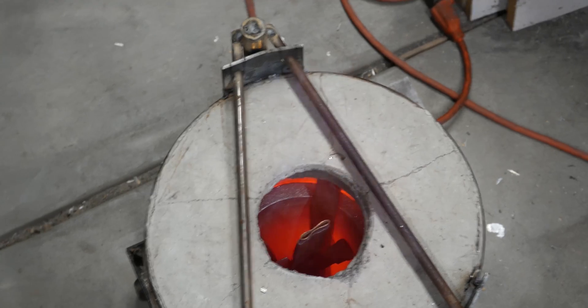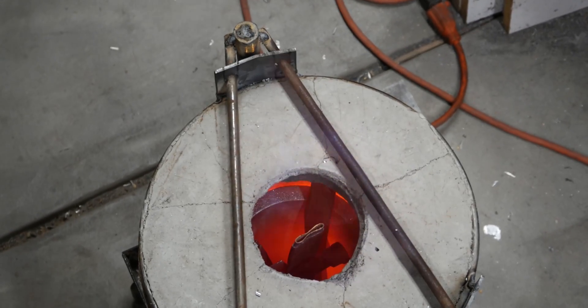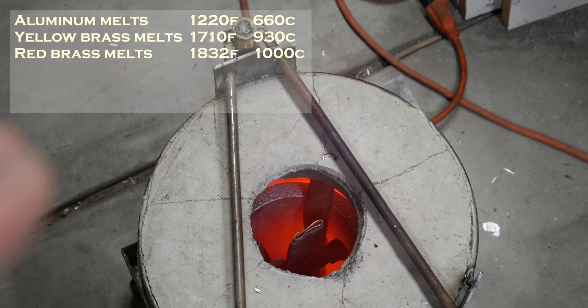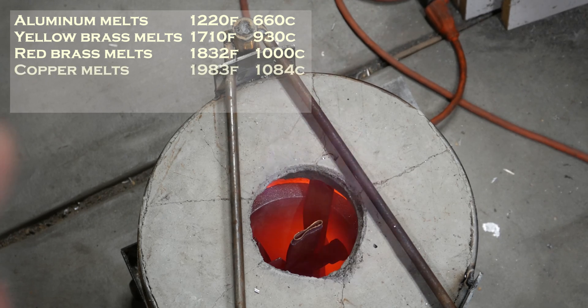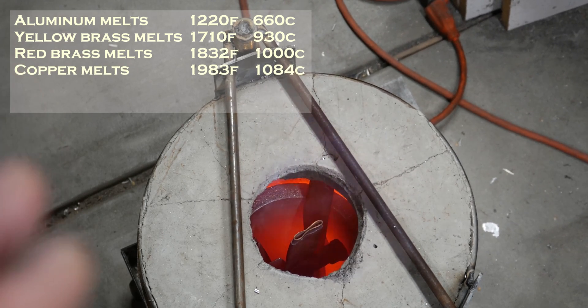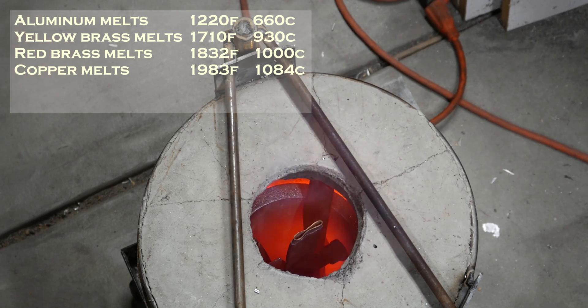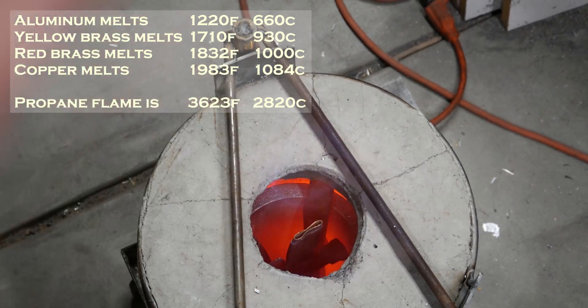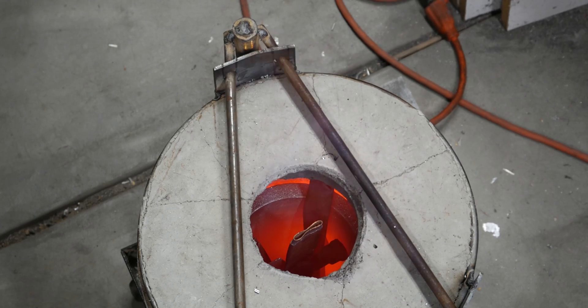I went and looked it up — I'll put these up on the corner of the screen. Here are some important temperatures: aluminum melts around 1,200 degrees Fahrenheit, brass around 1,700 degrees, and copper is around 1,981 — almost 2,000 degrees. The important thing to notice is that the propane torch burns around 3,600 degrees Fahrenheit, so I should be a good 1,600 degrees hotter than copper's melting point. I'm hoping I can melt copper in here, and we're just going to keep heating until we see what happens.